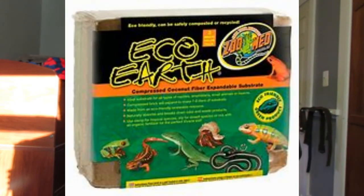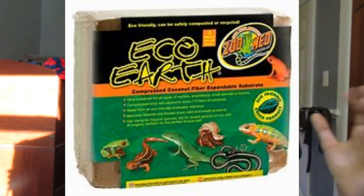You can also use Eco Earth. It's great because you soak the brick in water and then you can just put it in your gecko's tank and not worry about it for about a month — you change it every month unless you're doing bioactive. You can't really do a full bioactive setup with just Eco Earth alone. For more bioactive videos I'll link my bioactive leopard gecko setup and some other leopard gecko videos.